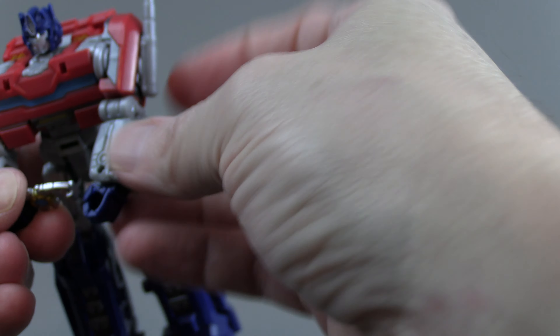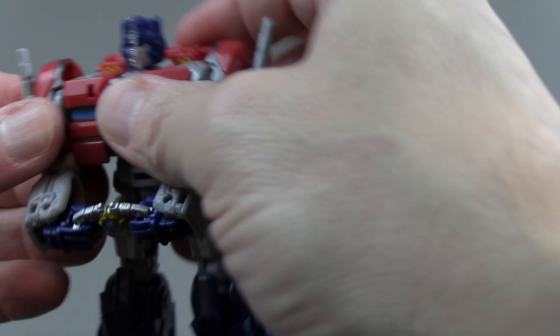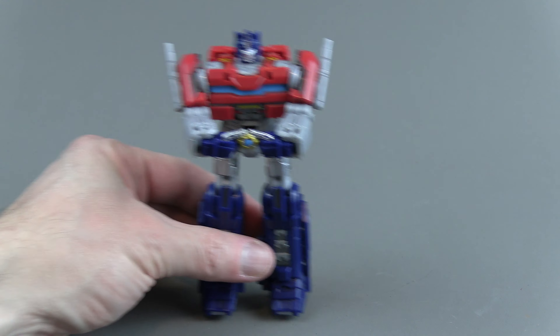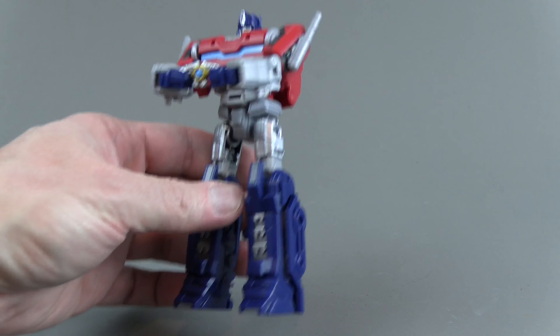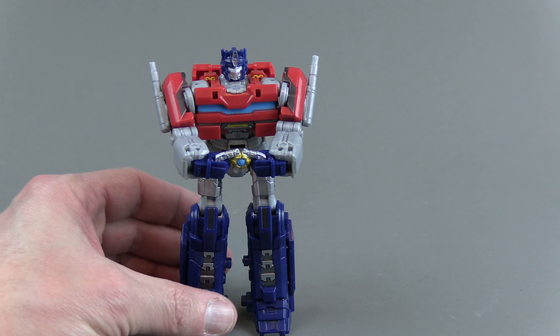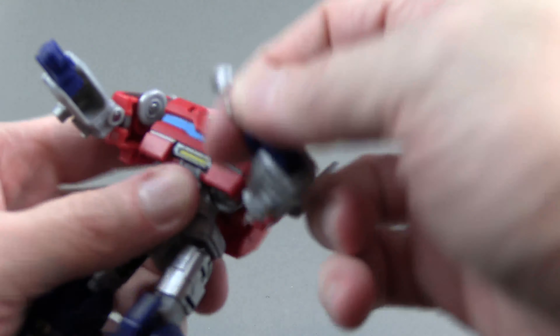He can't hold the matrix — probably a good reason why they engineered his hands to look the way they do. But there is apparently some kind of Hot Rod/Rodimus Prime style moment where he gets the matrix, because all the toys have this ability to hold the matrix in some way. That is just super cool. To get it back in you just have to unfurl his bumper — it's not the most elegant thing but it's just cool that there's this little tiny matrix in here.